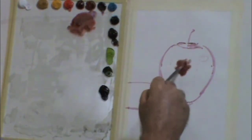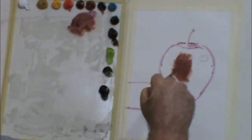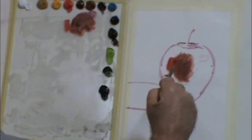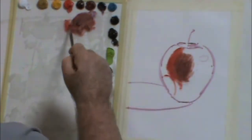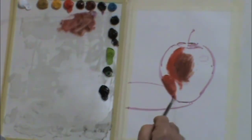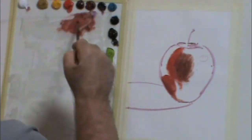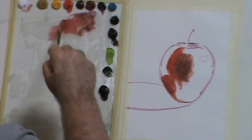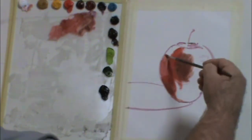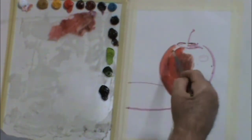Now I've used cad red, a little Indian red, alizarin crimson in there. And I've found the darkest place on the apple to start. It just happened to be in the center. So you'll notice that I'm using a combination of alizarin crimson, Indian red, and cad red to sort of lay out the basic shapes.